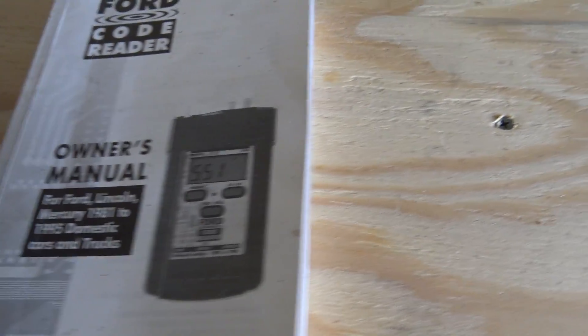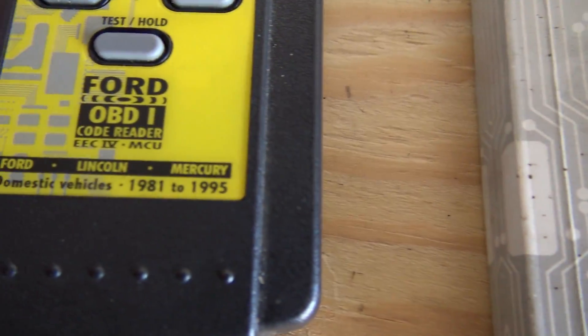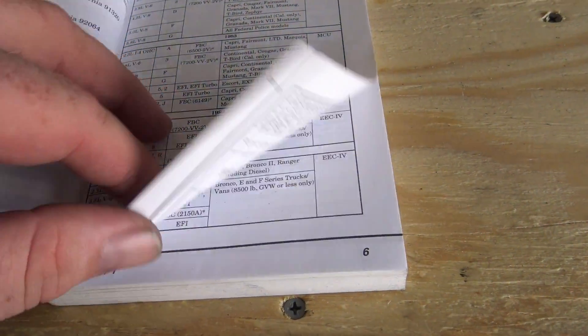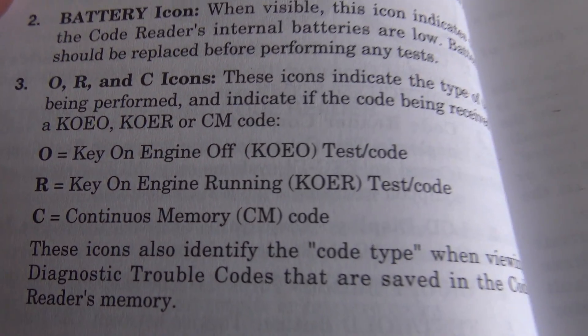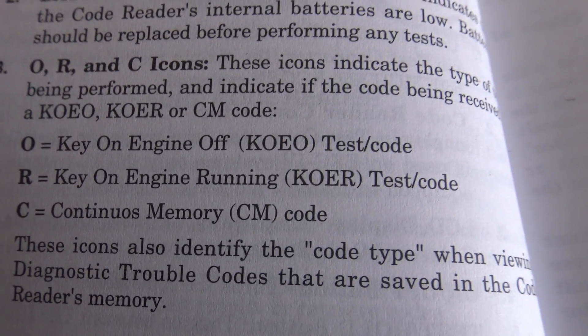We'll come to our book here — this is where all the codes will be at. The scanner is good for 1981 through 1995, anything with OBD1. The test I ran was a key on engine off test. You can also do a key on engine running test as well.